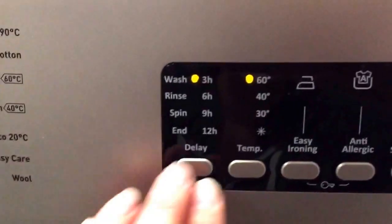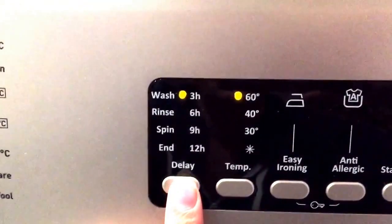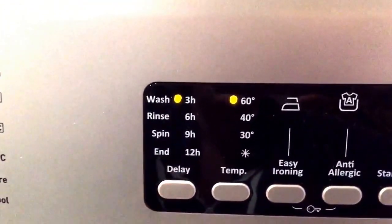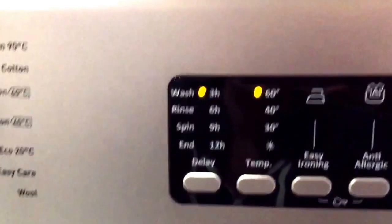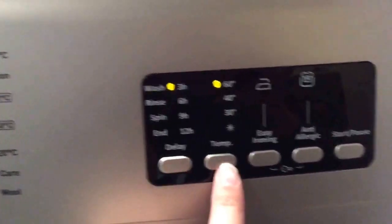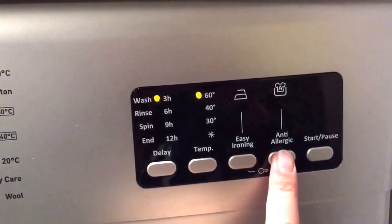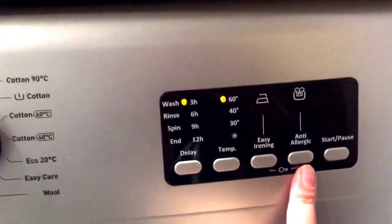The other options on the display: you can delay your wash for 3, 6, 9, or 12 hours, which is absolutely brilliant if you're not going to be at home — so the wash can be finished just as you get in, ready to hang out or go in the dryer. You can also select temperature, and there's an easy iron and anti-allergenic setting.